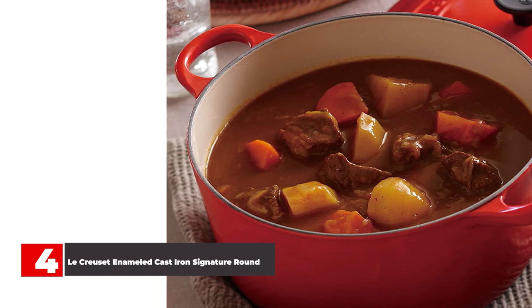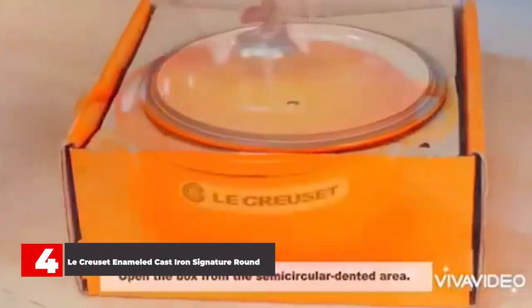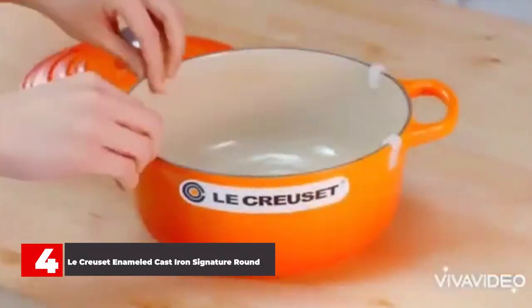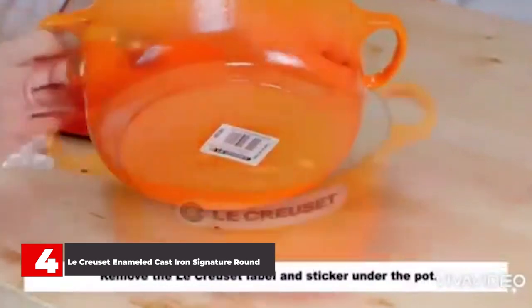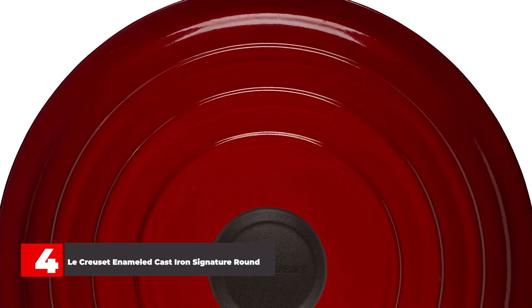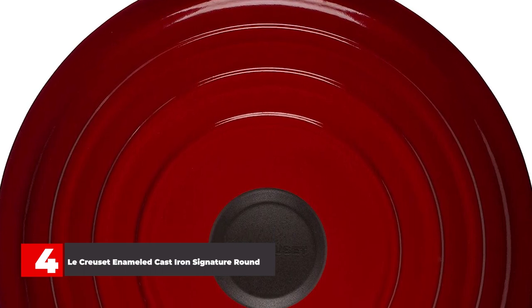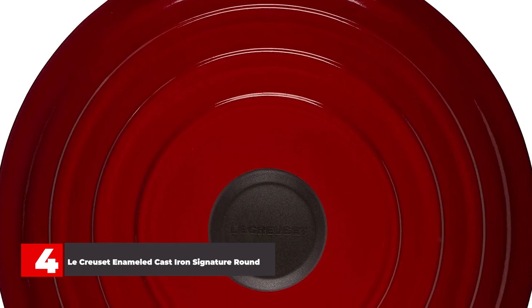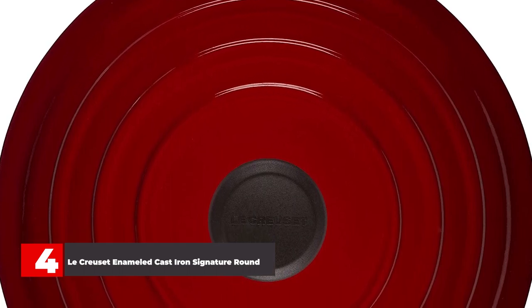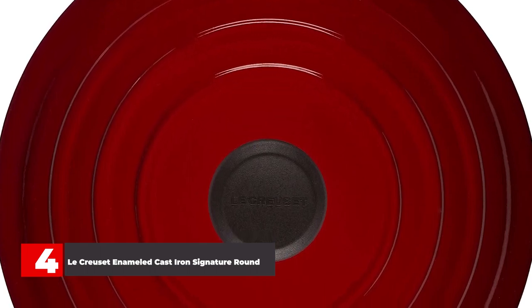Our lab tested the 7.5 quart model, which, aside from its larger size, shares all the same attributes as this 5.5 quart version. In the lab, our testers found that the thick cast iron base took a few minutes to heat up, but once it did, it stayed hot. Lab tests further confirmed its excellent performance. On the stove, chicken thighs browned evenly and released easily, and food that spent a bit of time in the oven didn't stick either.